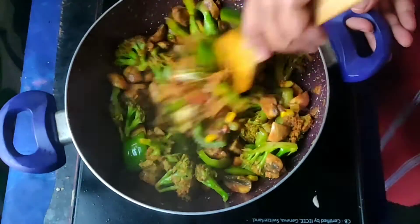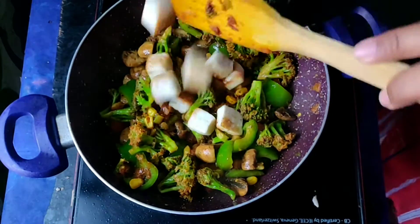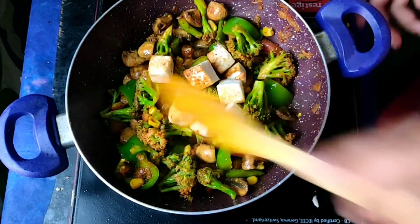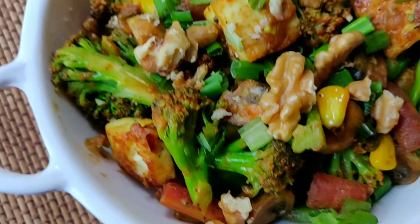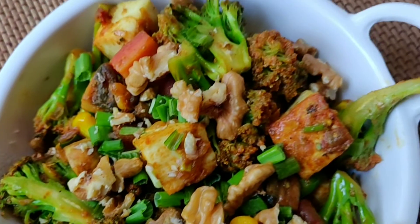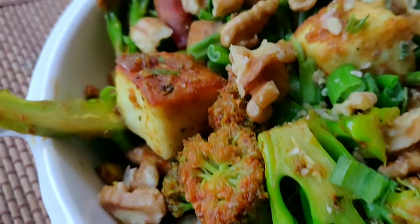Now we are going to add the paneer. If you want, you can also add cherry tomatoes. We will add the paneer along with a few almonds. And your stir-fried broccoli salad is ready to eat!